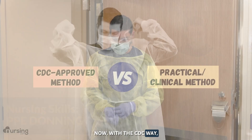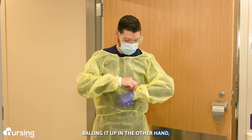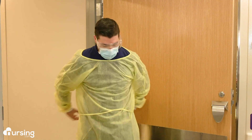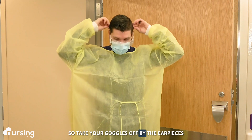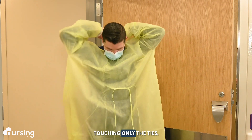With the CDC way, the very first thing you're going to do is remove your gloves by taking one off inside out, balling it up in the other hand, and then carefully removing the other one over and throwing it away. Remember what's clean is the back of the ties at the neck and the earpieces, so take your goggles off by the earpieces.